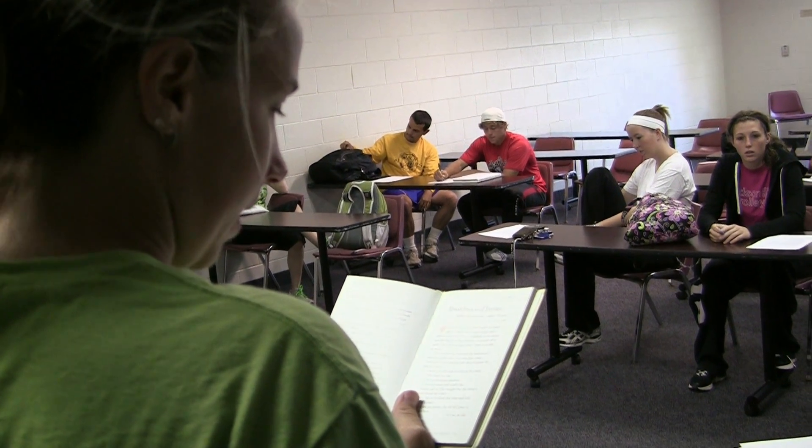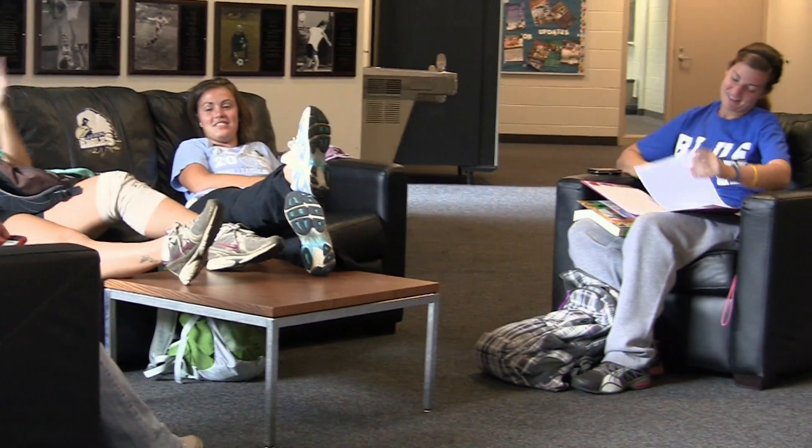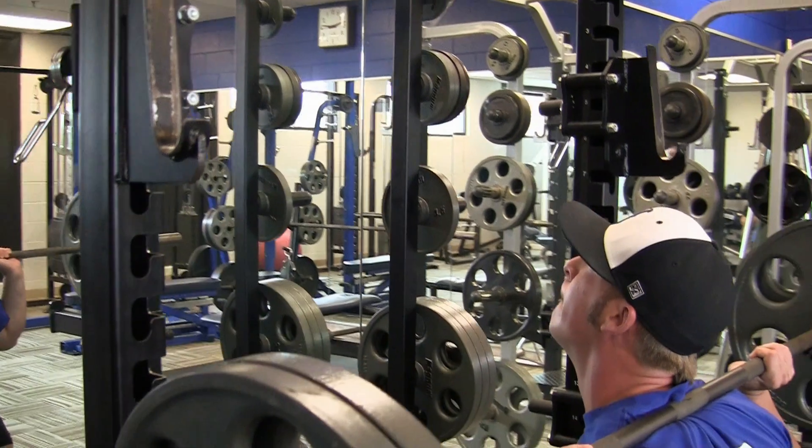Judson is a great community — everybody kind of meshes together and really cares about the student as a whole, both in the classroom and in their lives. Oftentimes you'll see faculty members sitting out in the lobby, just visiting with students about what's going on in their lives and the activities they're involved in on campus. We've really created a family environment here. It's fun, but you're not going to just skate by — you're going to work hard and be proud of what you've achieved.